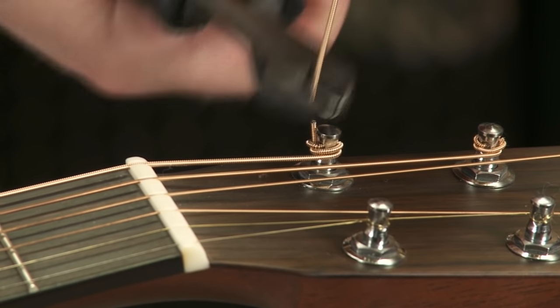Take your wire cutters. I like to stick it to the top of the peg and cut it off.